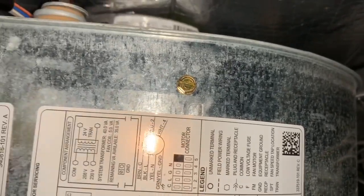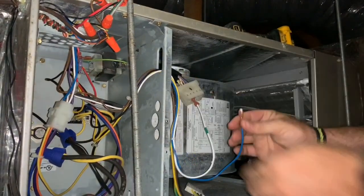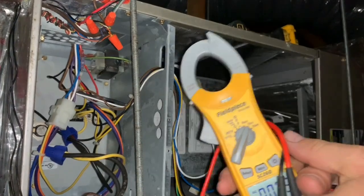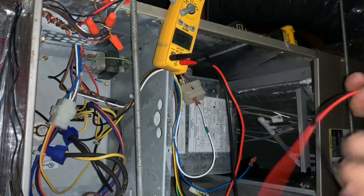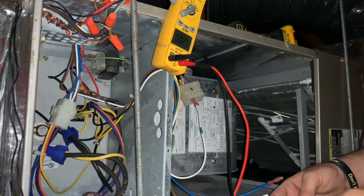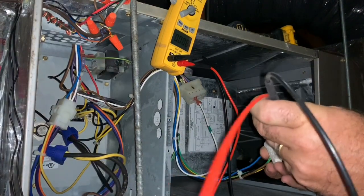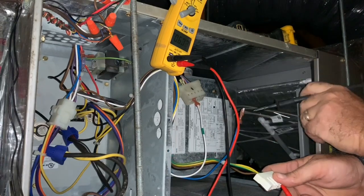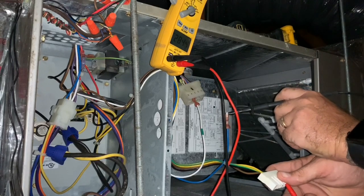White is for emergency heat. We just want to make sure that we're getting power to this wire right here — 24 volts. Change it to VAC. Our common wire is this brown wire right here. And we have 28 volts.